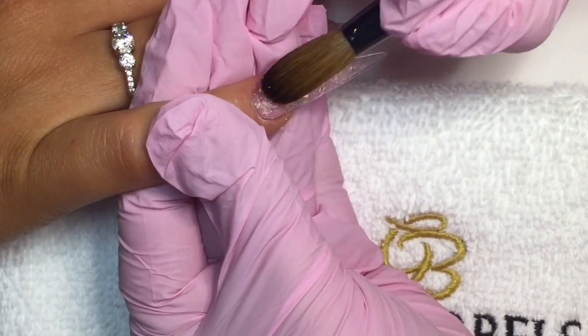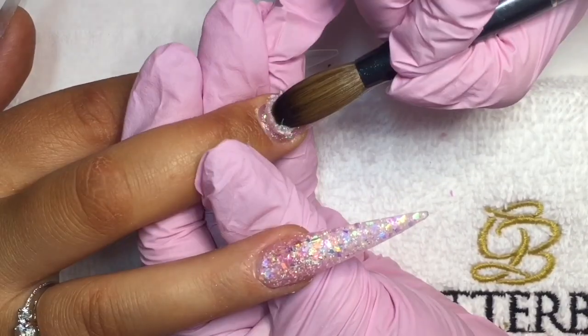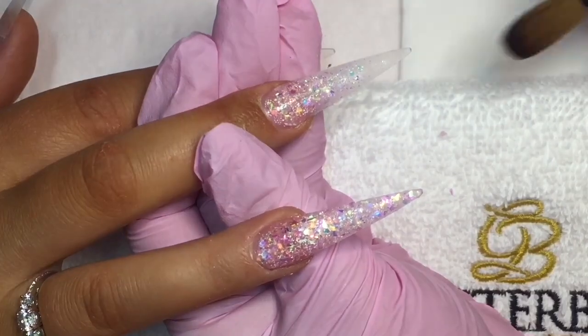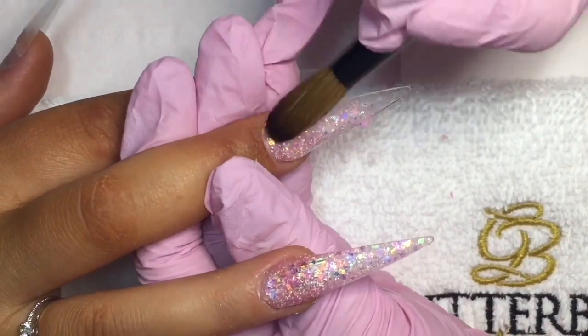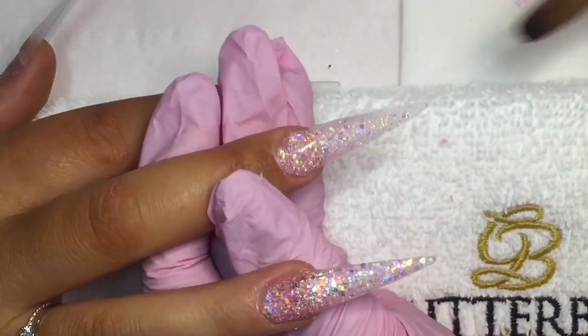I'm applying a glittery background because we're going to go in with some old English writing. I'm going in on all 10 nails with this pre-mix I've just made — it's such a pretty glitter combination with the three different ones added together to make it slightly different.